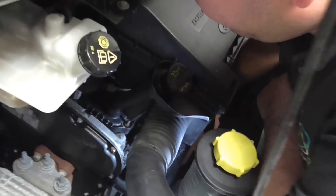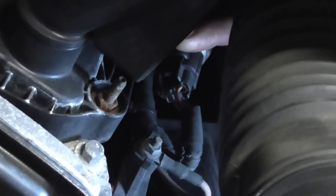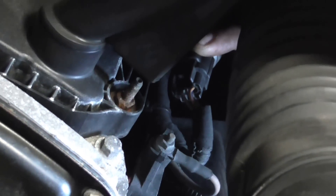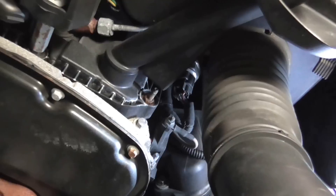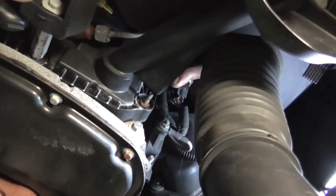Coming from the side here, you'll see where I'm touching the sensor. It's actually very easy to get to, but it's quite tricky to see the fuel rail because the fuel rail runs along the top of the engine. So when you see where my finger is, that's the sensor that you're going to.